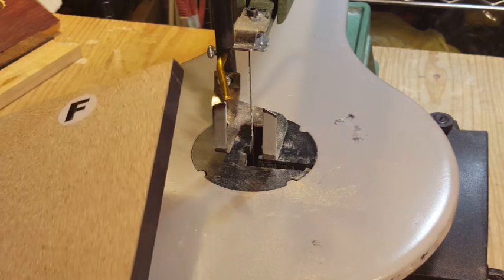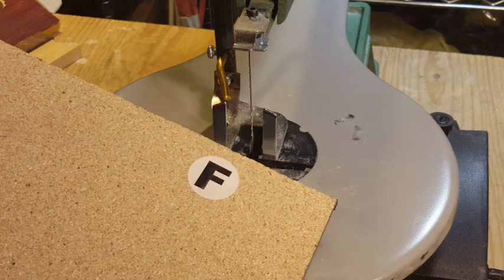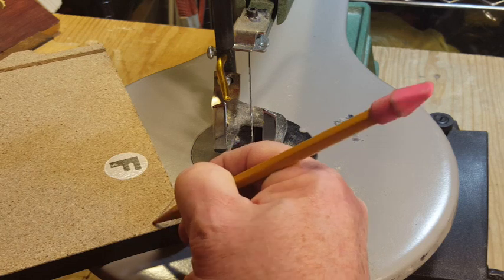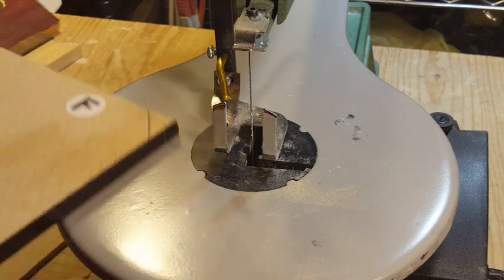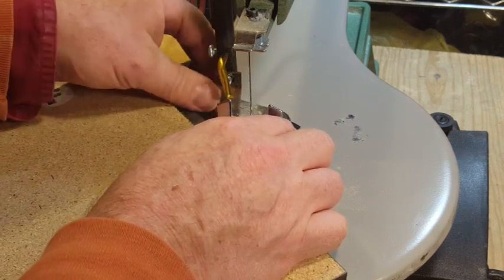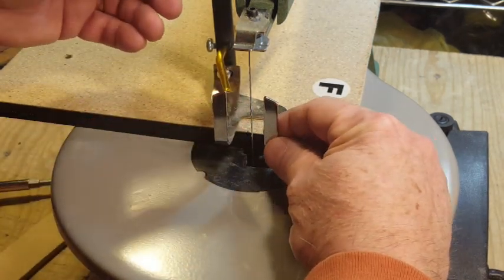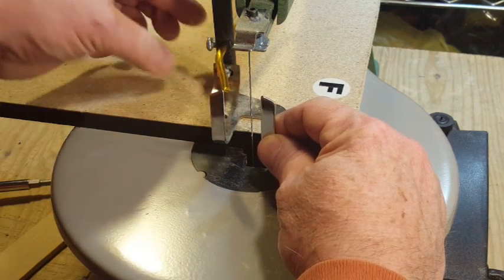Still got some tearout, but it definitely cuts quarter-inch MDF with no problem. Now we're going to try a piece of half-inch particle board — the kind used in inexpensive put-together-yourself furniture. I'll just cut the corner off in a straight line to start with.